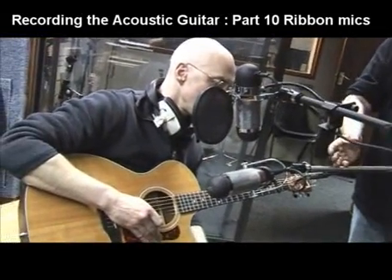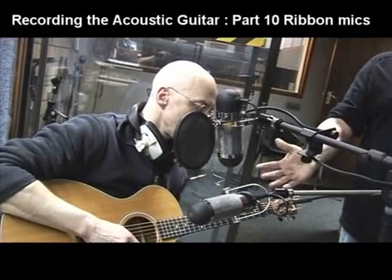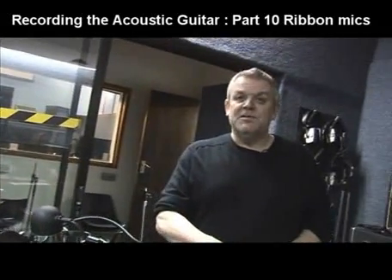The other beauty of them is that they have these null points on the side, which hopefully will enable us to get the minimum of spill between the voice and the guitar on the two microphones. So this is really my start position for them, and we'll go in the controller and have a listen.